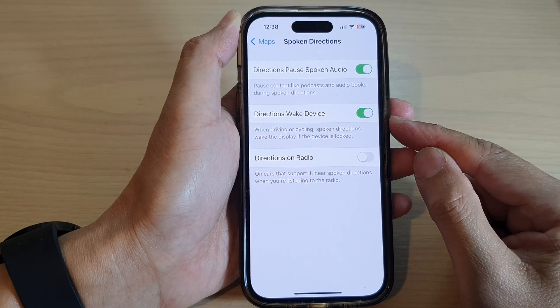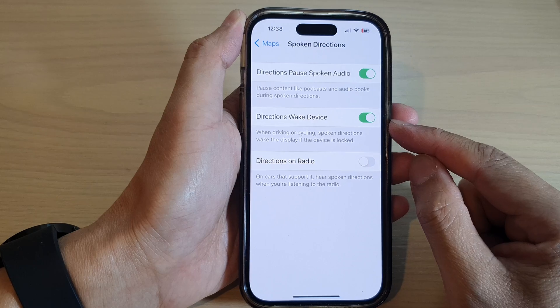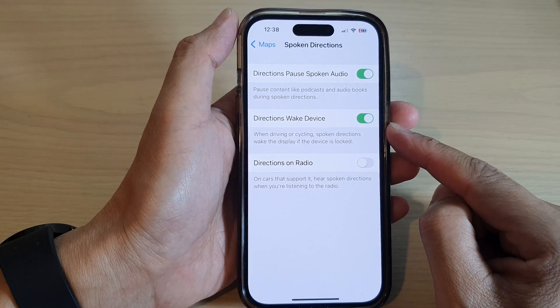Hey guys, in this video we're going to take a look at how you can turn on or turn off Apple Maps directions wake device on the iPhone 14 series.